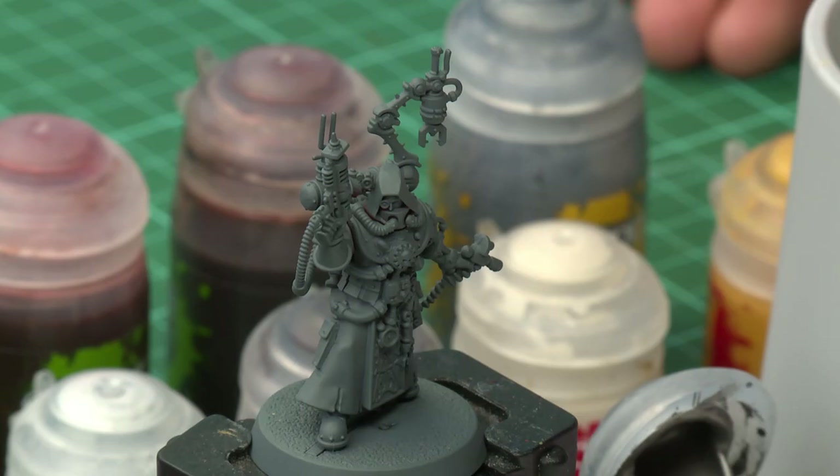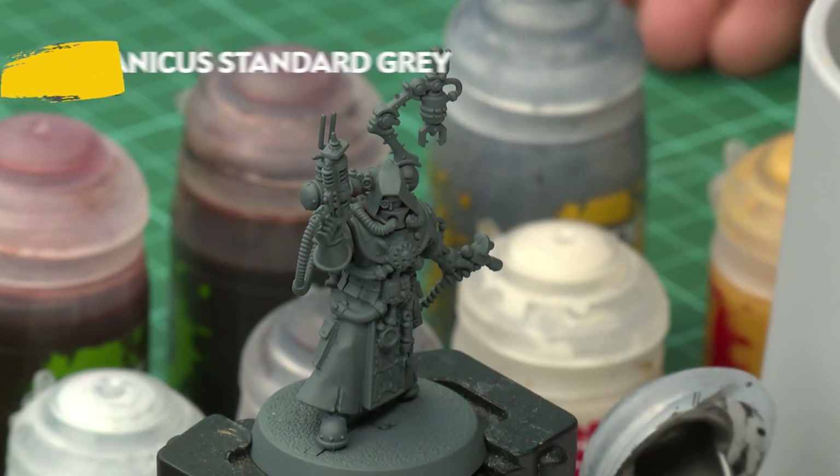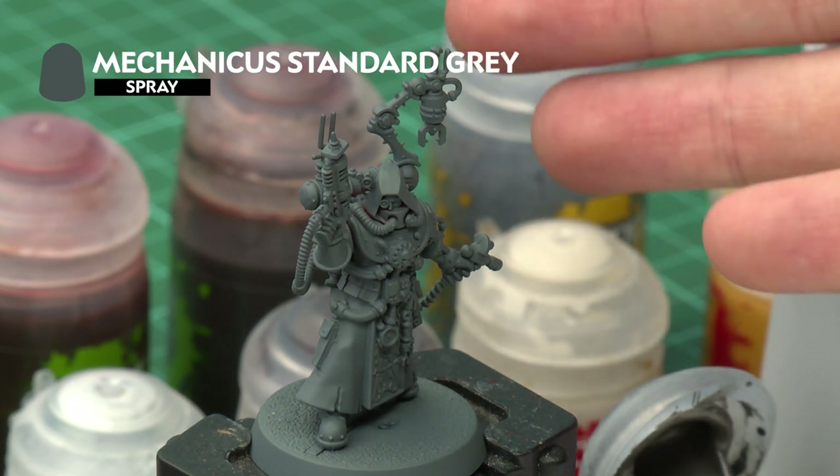In this video we're going to be showing you how to paint the Technoarchaeologist Daedalusus using the classic method, painting the miniature up to battle ready. As with any Citadel miniature, the first thing you need to do is undercoat your model, and for this one we recommend Mechanica Standard Grey spray — you can see I've sprayed my miniature with it — because this is a really good starting point for all the colours we're going to be using.